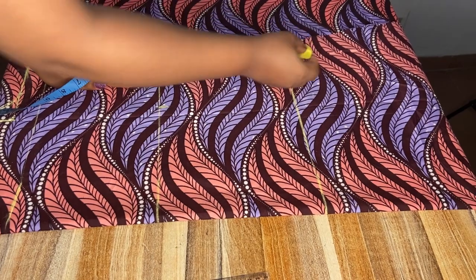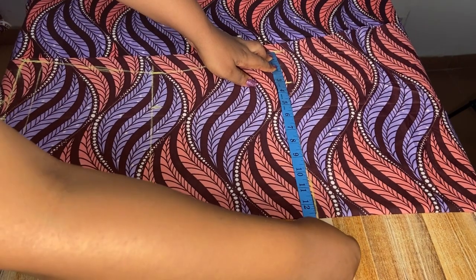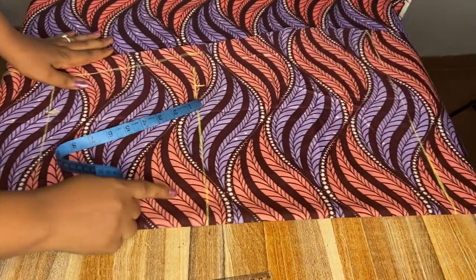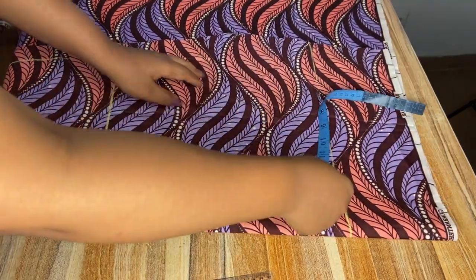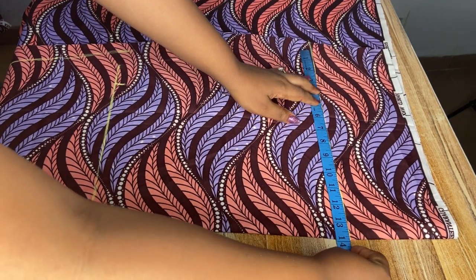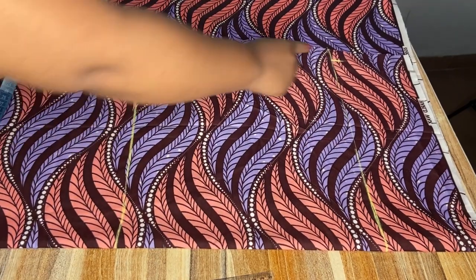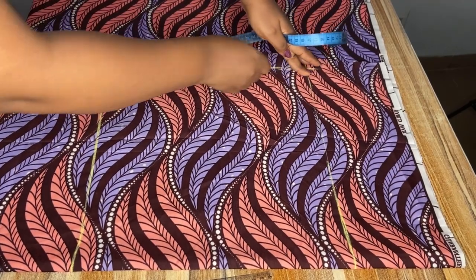Next I'm going to measure the distance of the hip part and add extra one inch to it. I got 12 and a half, so for the bottom part I'll add one inch making it 13 and a half inches. You can also use the same 12 and a half inch at the bottom, but I want mine to have this flared effect. I'll connect the lines together and then proceed to cut it out.